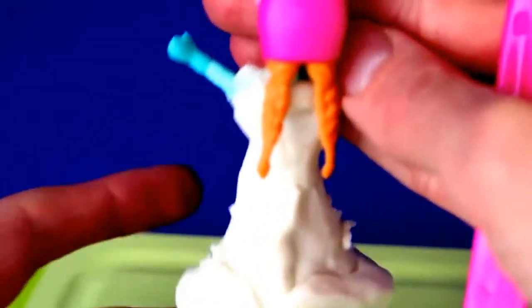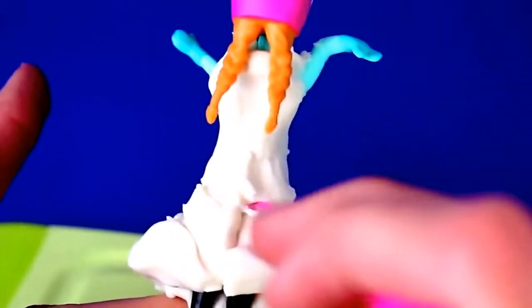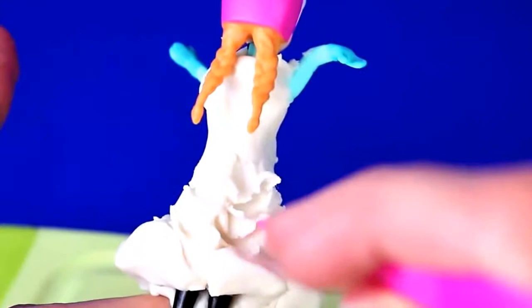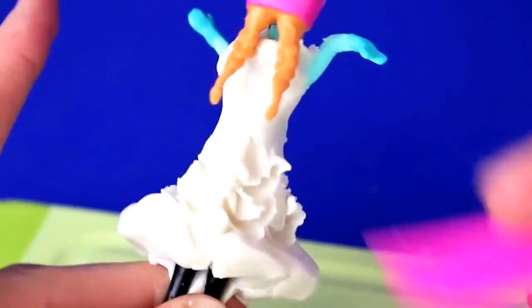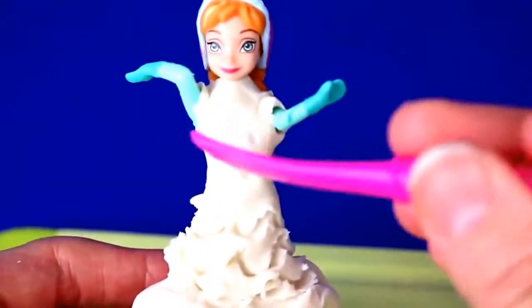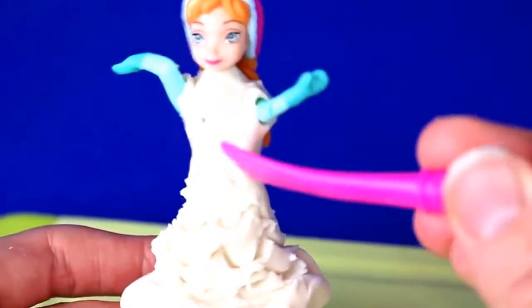The front is done so let's do the back - same thing, just little loops up and down and it really does a nice pattern on her skirt. For her top I'm just going to make tiny little divots to make it look like beads and some more design up here.